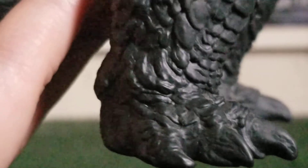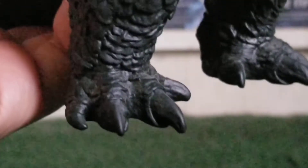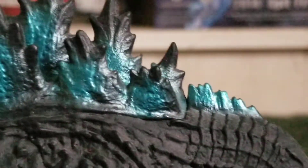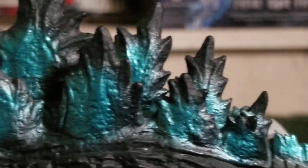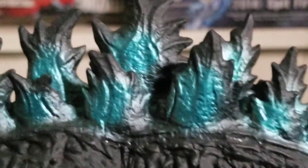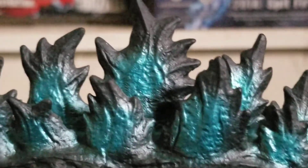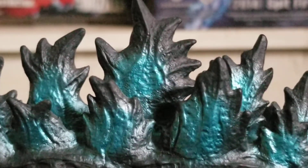All the way down to the legs, and then stumpy feet. They did make his toe claws a little longer — that's how they were in the movie. I like the nice metallic blue paint here on the spines. It kind of reminds me of how he's charging up his atomic breath. I love the spines here. I like how the spines look like the 1954 Godzilla design.